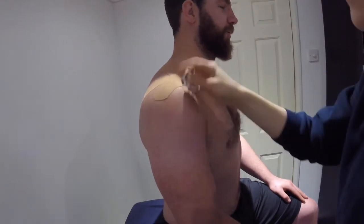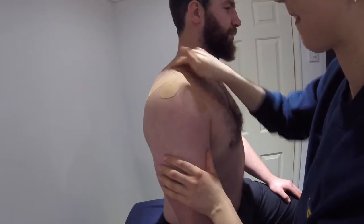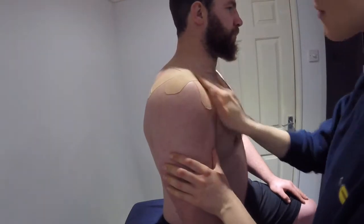Upon finishing, ensure there are no folds in your application of the tape. Keep the tape's adhesive by rubbing each end of the tape. And there you have it, the application of Kinesio tape for AC joint sprain.